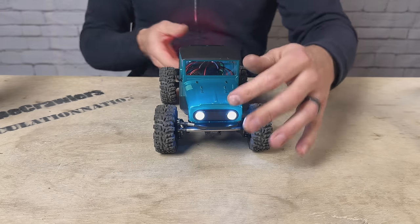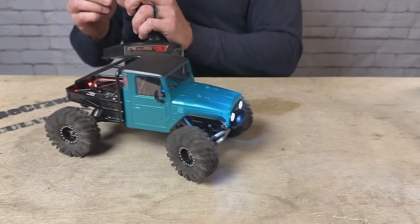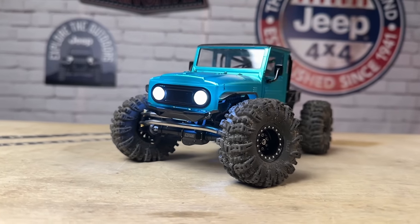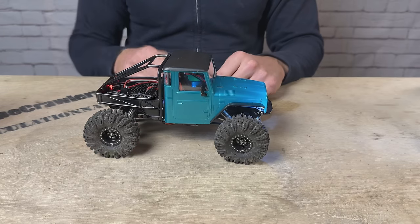I might get some rubbing, but I may try it because those would look super rad on here. Here she is all said and done — a fun little project, very easy to put together, super clean fit and finish, lots of bang for the buck. Why don't we hit the indoor course, see how this thing does, and then I'll show you the rock crawling footage.